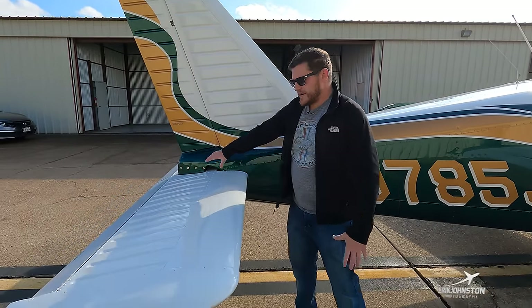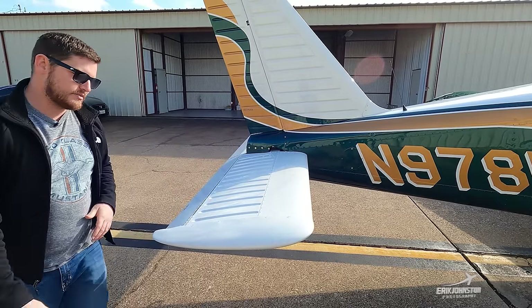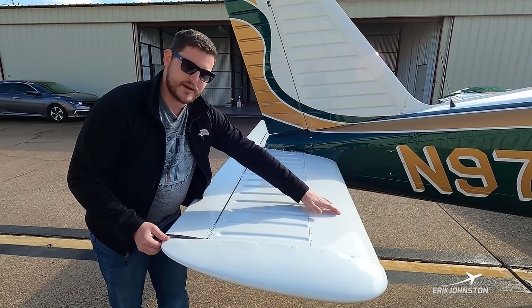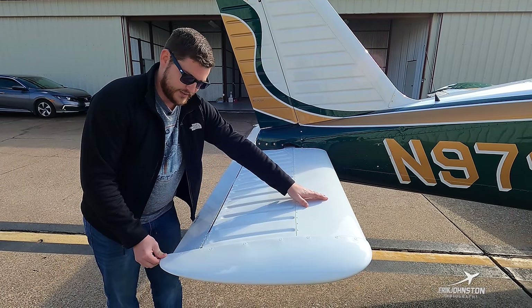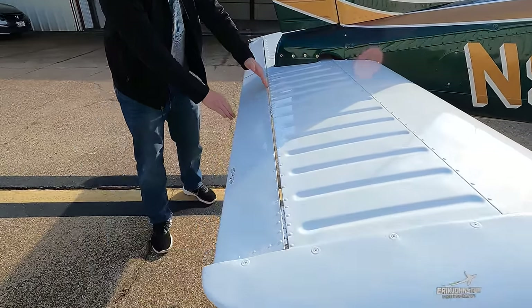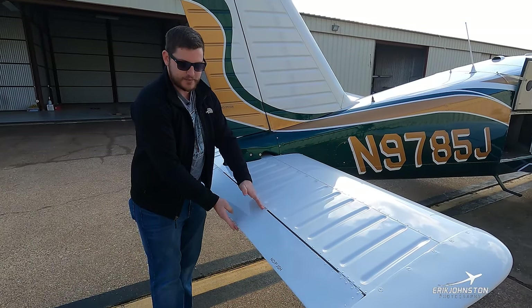A little further back is our stabilator — some airplanes call it an elevator, but the Piper Cherokee uses a stabilator, which means this entire surface moves. As I pull back on the yoke inside, this is the action that occurs. On the aft portion of the stabilator is the trim tab — that overhead crank we talked about controls this tab by raising and lowering it.